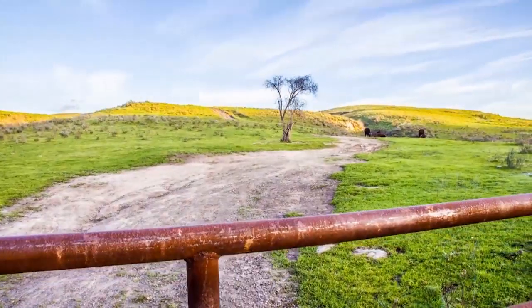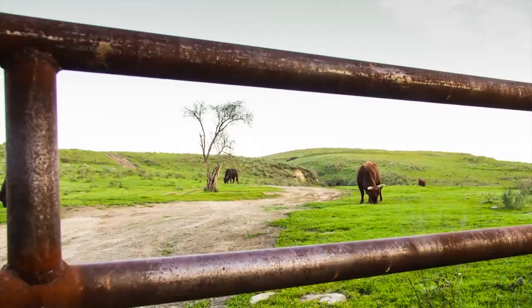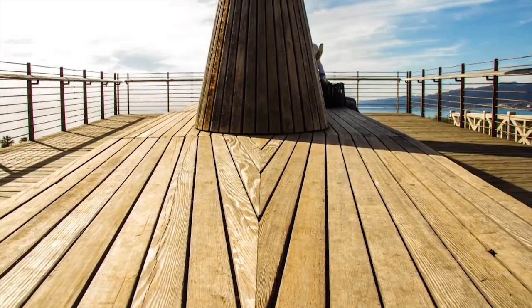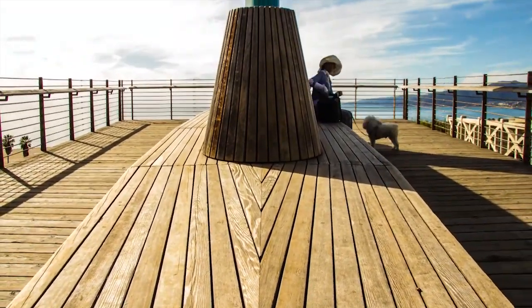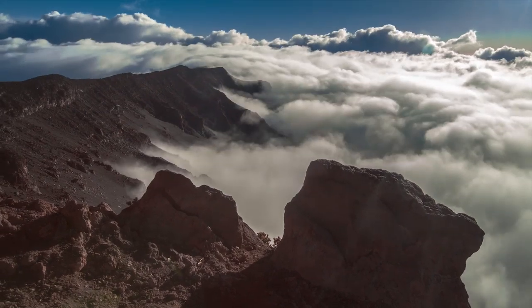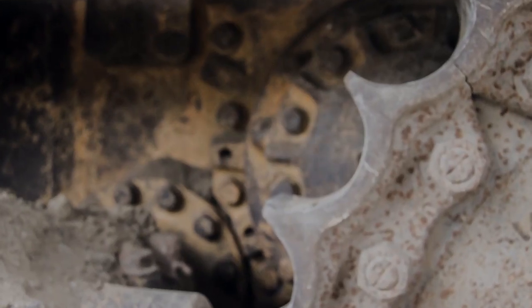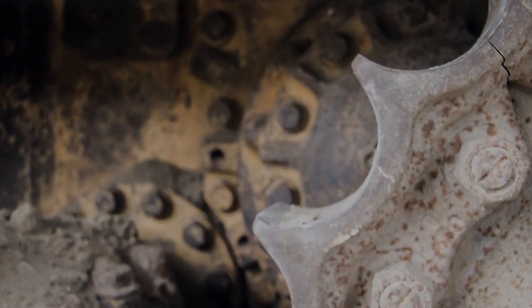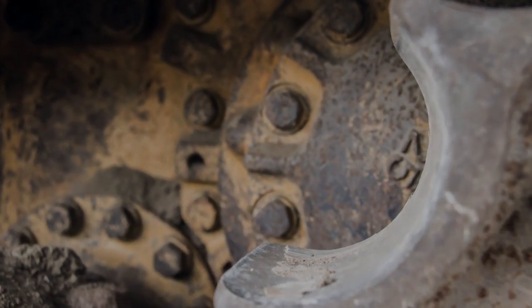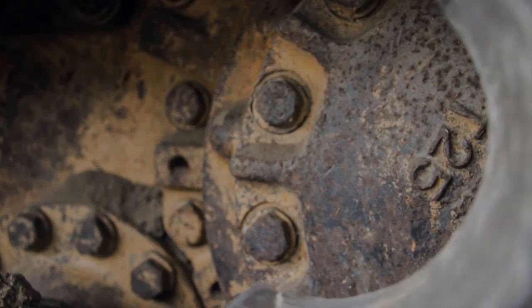Motion control systems can add dynamic automated movement to your time-lapse and live video shots, but these systems are normally bulky, complicated, and can cost thousands of dollars. So I spent the last eight months designing a versatile, easy-to-use, and incredibly affordable motion control system that can help you create amazing time-lapse and stunning video footage.